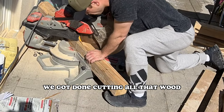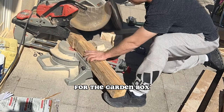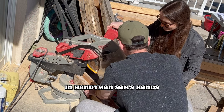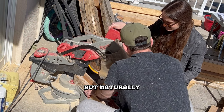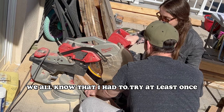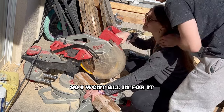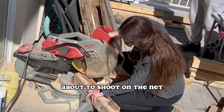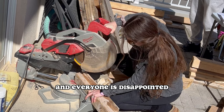We got done cutting all the wood the way we wanted it for the garden box. Here is where I left my faith in handyman Sam's hands. I was very nervous to cut this, but naturally I had to try at least once. So I went all in — full throttle. Like when you're playing hockey on a breakaway about to shoot on the net, and then you miss and everyone is disappointed.